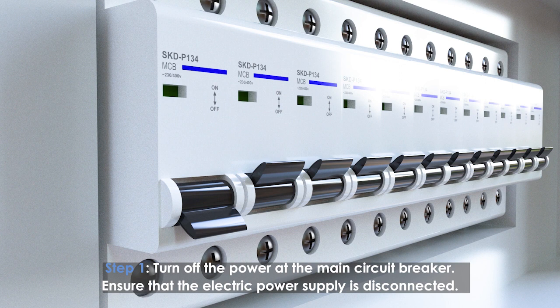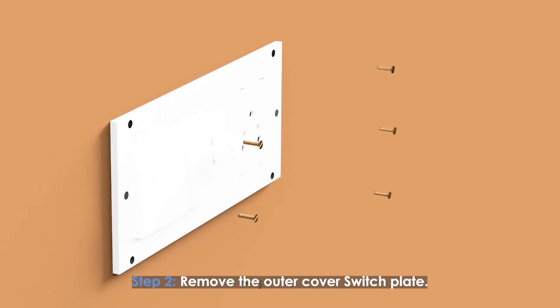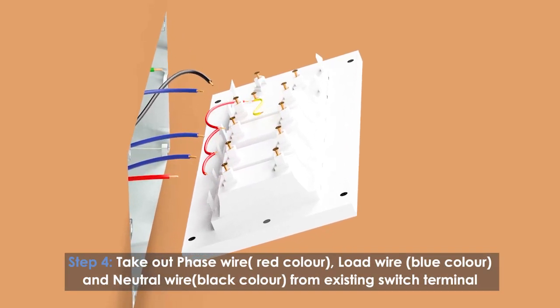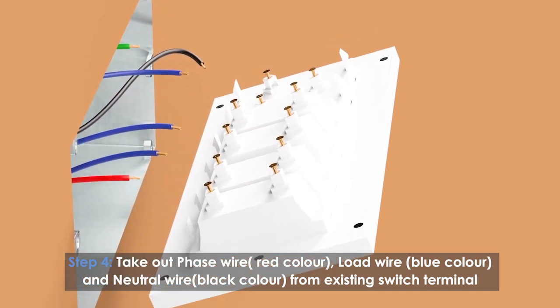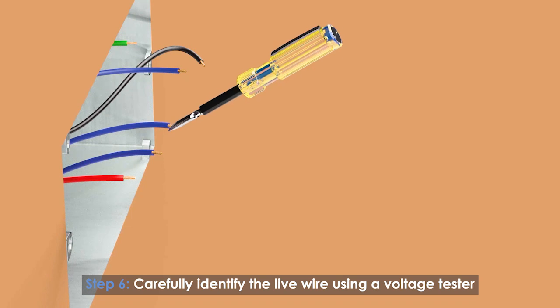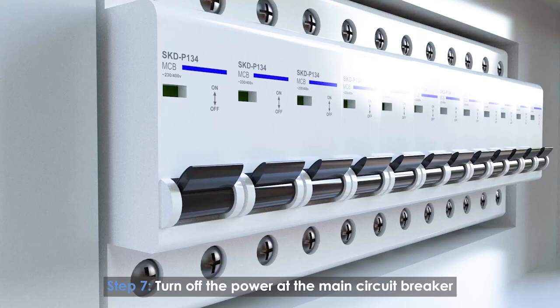Turn off the power at the main circuit breaker to ensure the electric power supply is disconnected. Remove the outer cover of the switchboard, unscrew and pull the inner wall switch plate out. Take out the phase wire (red), load wire (blue), and neutral wire (black) from the existing switch terminal. Turn on the power from the main circuit breaker and carefully identify the live wire using a voltage tester, then turn the power back off.